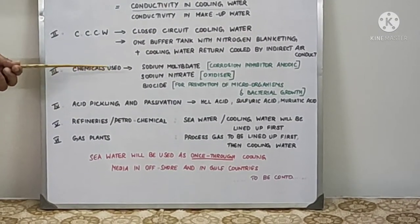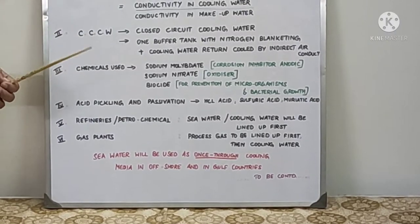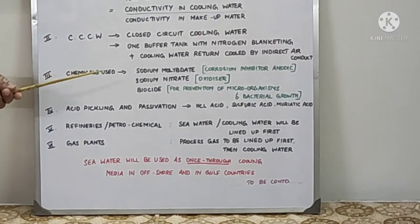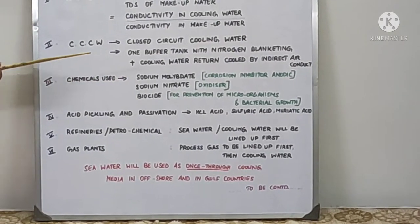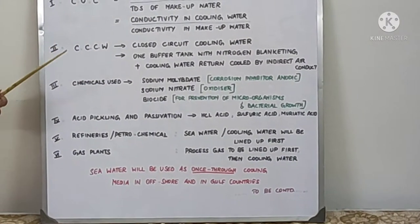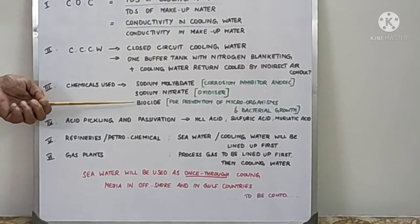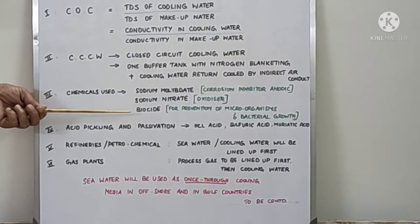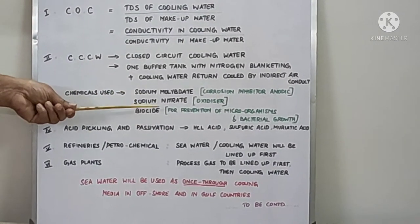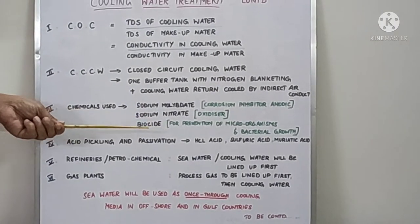To prevent microorganism growth, biological growth, and bacterial growth, biocide is used. In CCW, a non-oxidizing biocide is used. Whereas oxidizing biocide — chlorine or hypochlorine — is used in open-type cooling towers, or gaseous chlorine is dosed. The non-oxidizing biocide is a quaternary ammonium-based compound, used to kill anaerobic bacteria which form in the absence of oxygen. Bacterial growth in the absence of sunlight and air is dangerous to the pipelines and affects the cooling water, causing fouling, slime formation, and corrosion. So biocide use is required continuously, along with biocide and sodium molybdate.